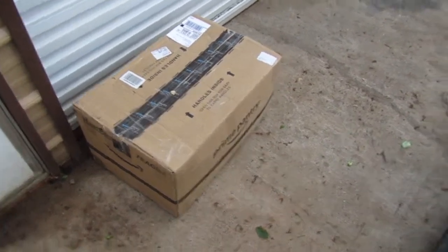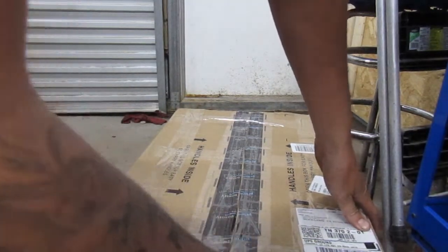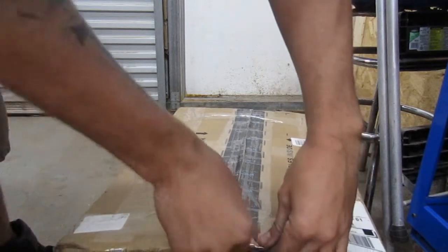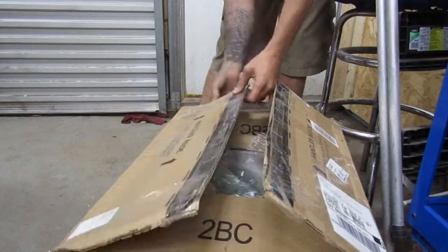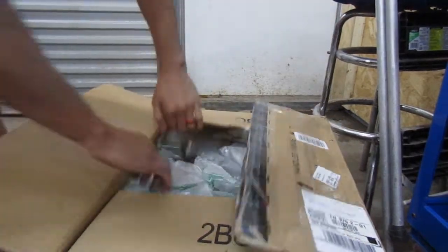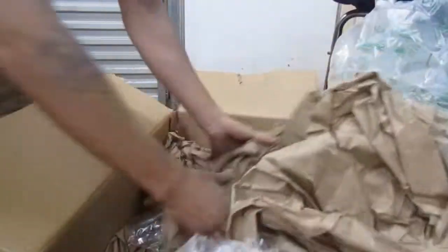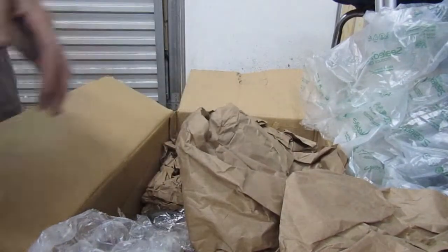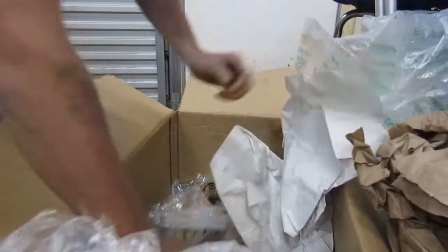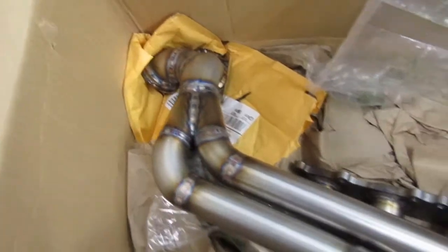We finally got a package in, let's go ahead and get inside and unbox it. Should just be our wastegate. Holy shit, that looks so good. Oh my god guys, this is gonna look so nice on the car.